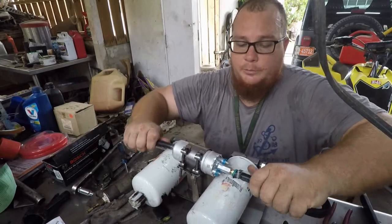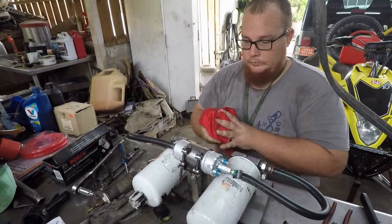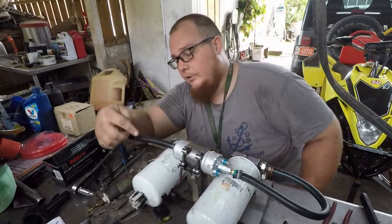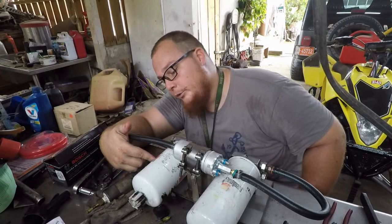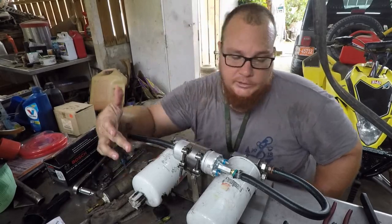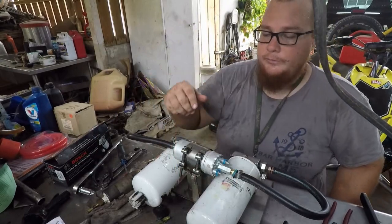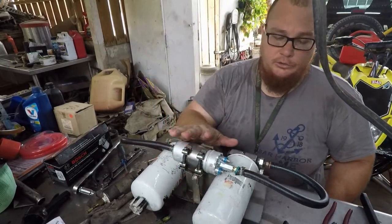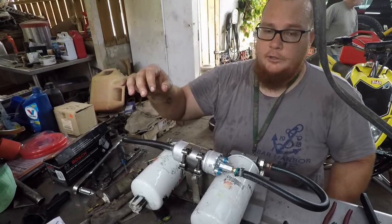I did the old pull test — nothing moves, looks solid. I'm using a Fleetguard FS1212 fuel water separator as a pre-filter, and this is a FF5020 post filter. This should handle my bigger injectors and higher chip demands.